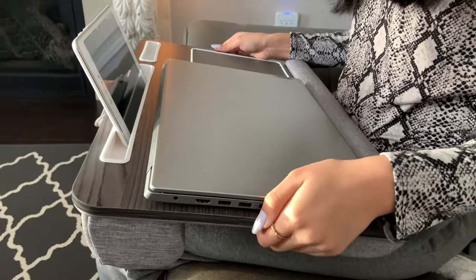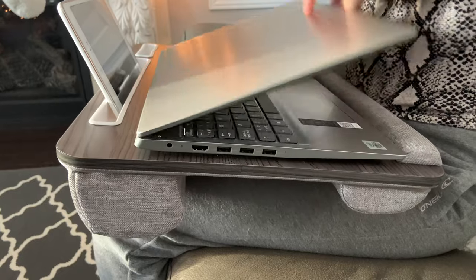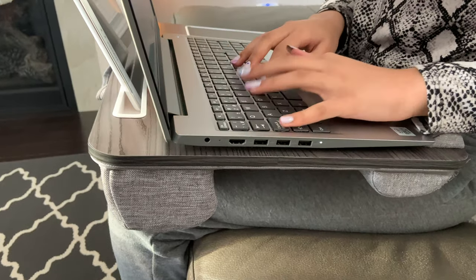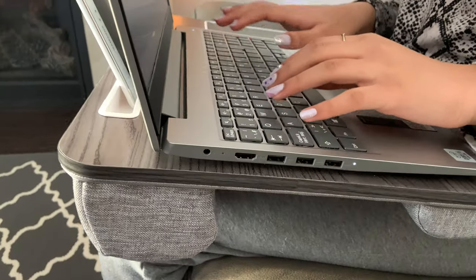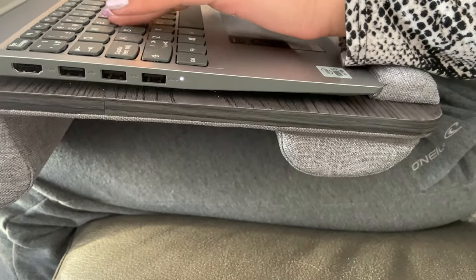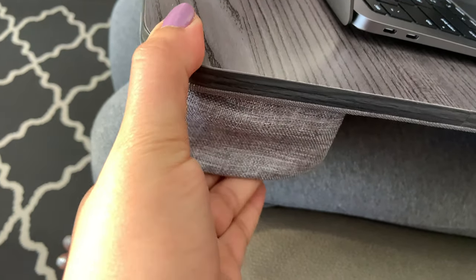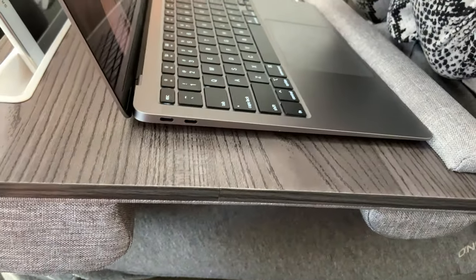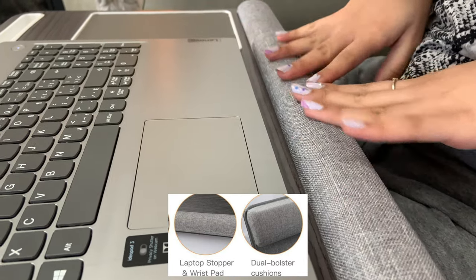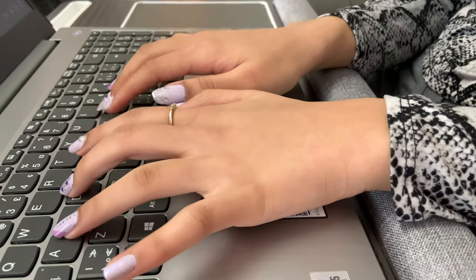Now let's try it in our lap and see how comfortable it is. Once I try this — it is amazing. Right now I'm using it on my cushion; you can use it on your bed or even a cushion chair. The cushions on the bottom are really soft. There is also a laptop stopper and a wrist pad — this dual booster cushion is really soft and you can rest your wrist on it while you work.